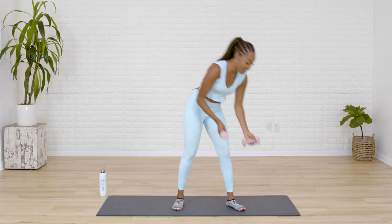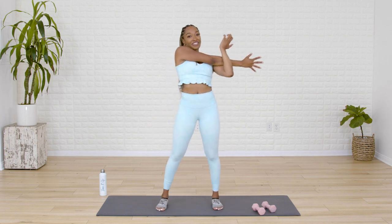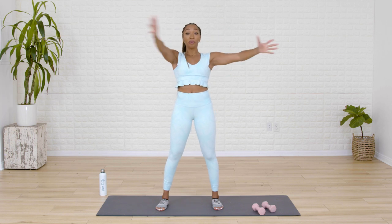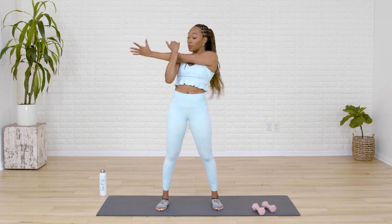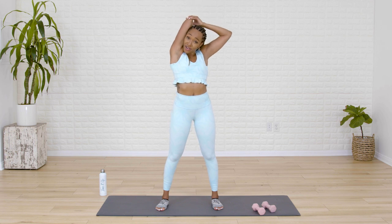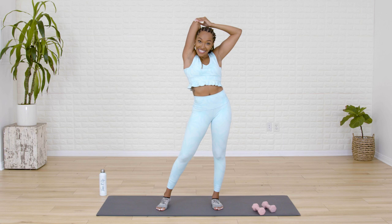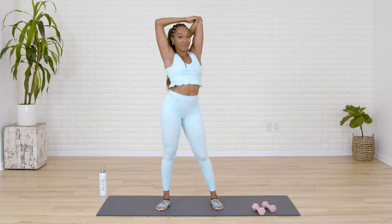You deserve a stretch — let's put these weights down. Take your right arm across your chest and stretch out that shoulder. Then palms go nice and wide. Switch — left arm goes across your chest, pull in with that right arm. Then take your arms up to the ceiling, press the shoulders down, press that elbow down. And switch — left elbow presses down the back.